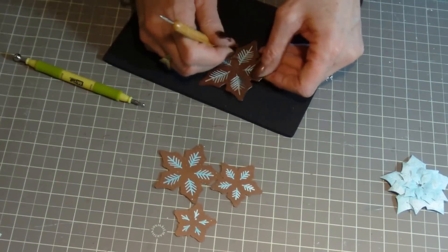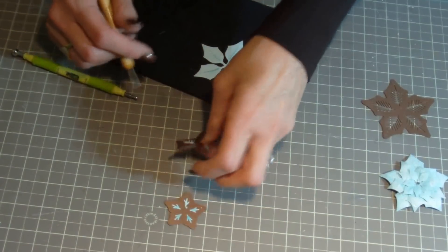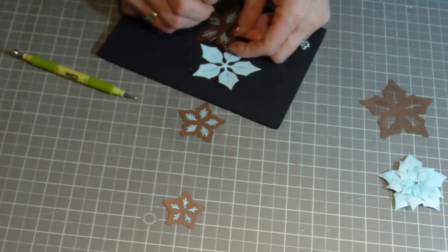And now I'm going to carefully remove the shapes from the dies.